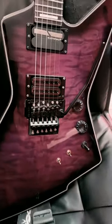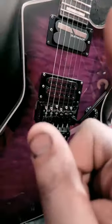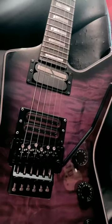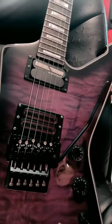Now this could be a matter of opinion or equipment, but I'm not crazy about these pickups. And I don't think these pickups are enough to drive that Sustaniac. I personally am having a hard time getting everything I should be able to get out of that Sustaniac.